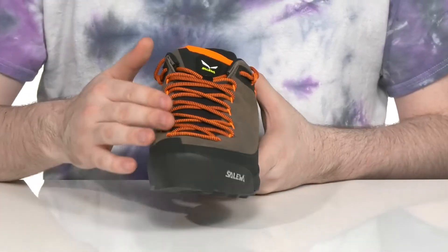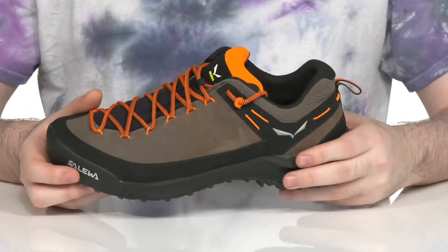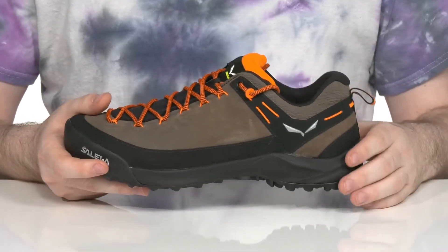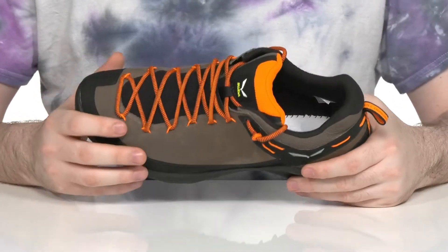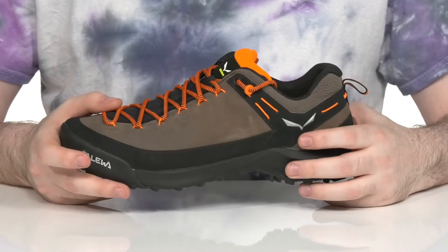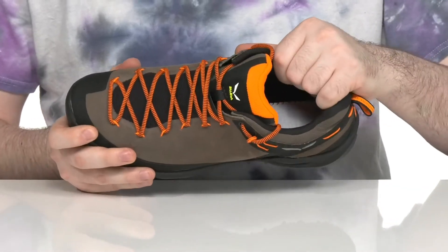The lace-up uses the 3F system, which helps support the sides of the heel to give you a superior lockdown fit so you don't have any slippage. Those cables are actually made with a Kevlar cord to make sure that they are super strong, and it's gonna make sure it always feels good with that padded interior.